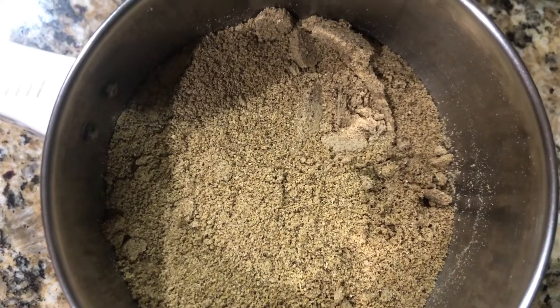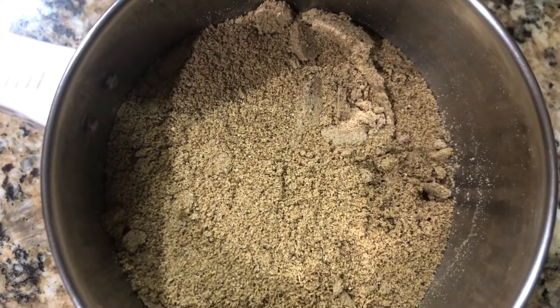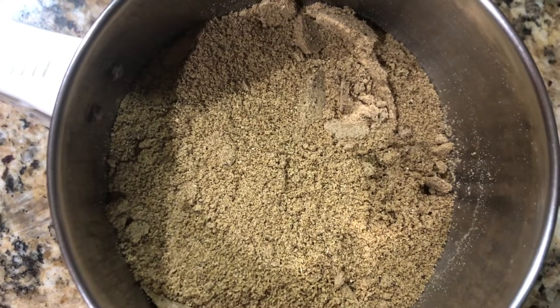The masala powder is ready. I use this powder whenever I'm making chicken gravy or mutton gravy. Store it in an airtight container. Enjoy — thanks for watching!